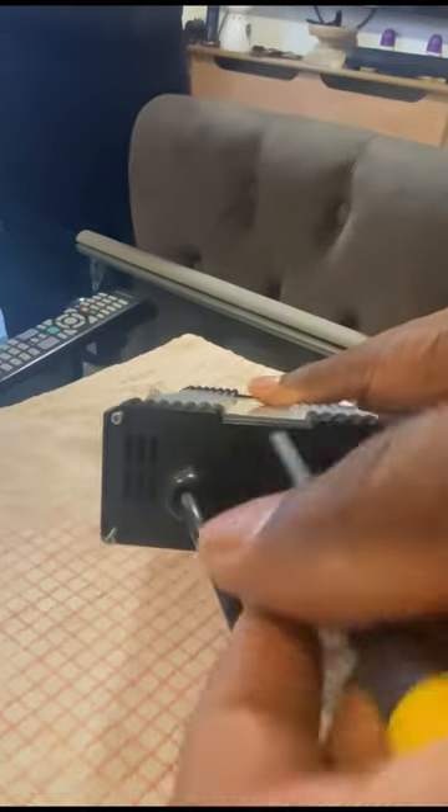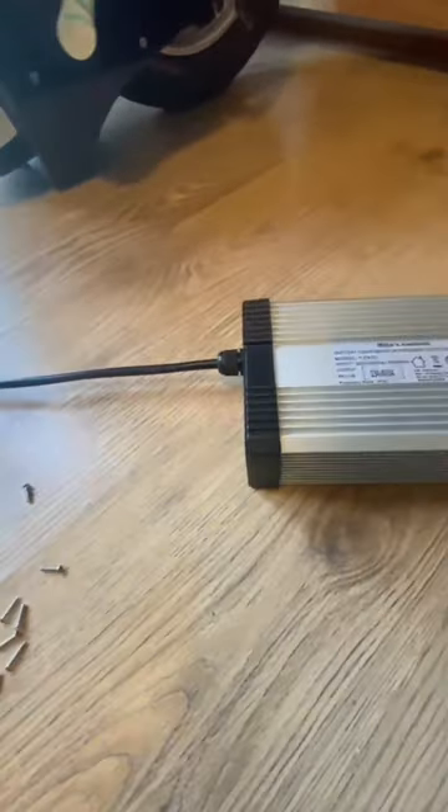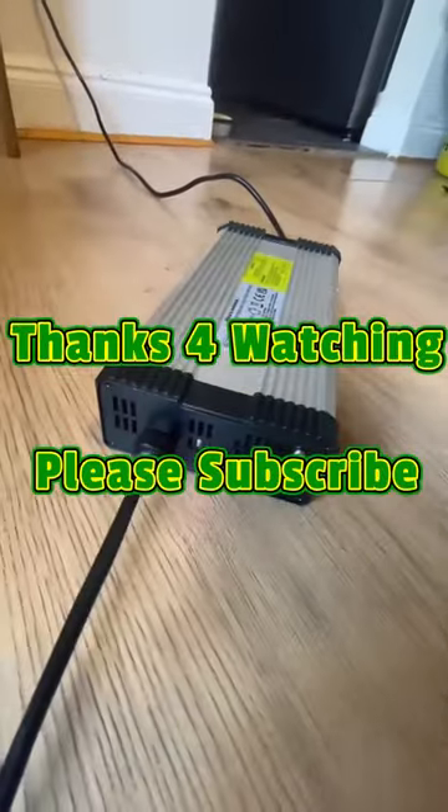And then just screw the side sections in after I screwed the fan in. I've powered it back up — seems to be running fine. Thanks for watching once again and please subscribe.